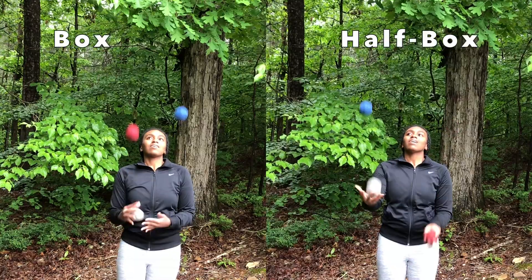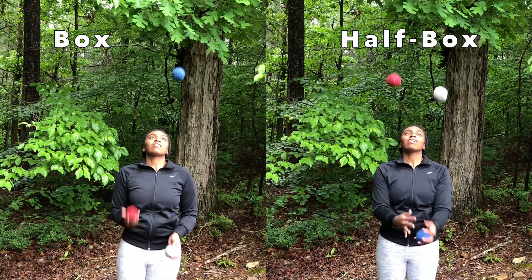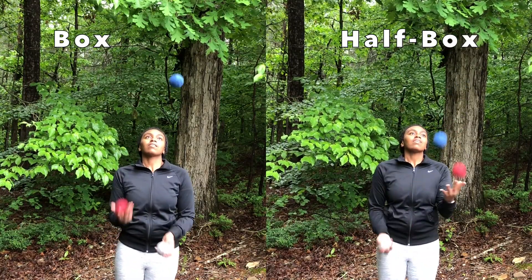It's called the half box because in the regular box the two throws are made simultaneously, but in the half box they are not. 4-4-1 is a great way to get ready to learn the regular box, and it's also a good trick in and of itself. It's a siteswap trick, so go check out my other tutorials on siteswap if this is confusing.